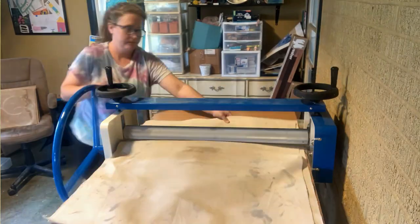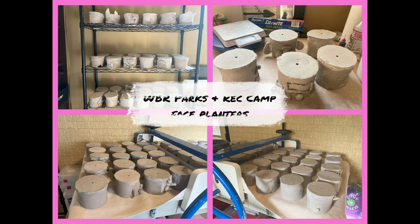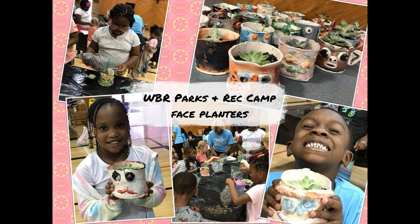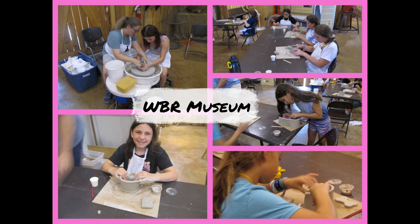Hey everybody, it's Lisa with TNL Pottery. I'm so sorry I haven't had very many videos lately. I've been busy with workshops, and this month of June has been pretty hectic. Every single week I had a workshop going on with kids. I had one workshop that I had to prep for a hundred kids, but it actually turned out to be 81. Then I had a history camp that I did for two weeks — that was fun — with the West Baton Rouge Museum, and the first one was with the West Baton Rouge Parks and Recreation.